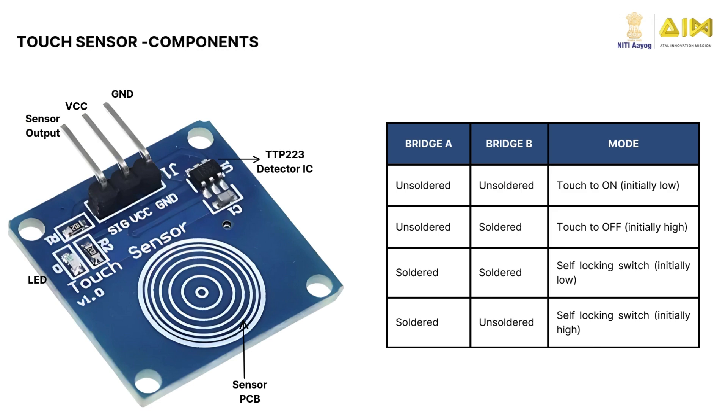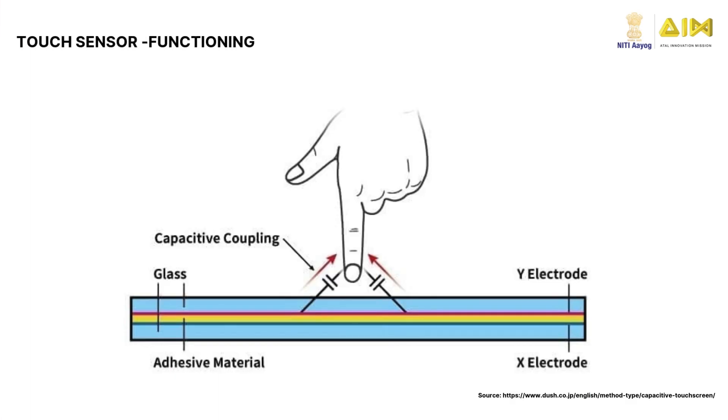The TTP223 module has two bridges that allow three operating modes. These modes can be set by soldering specific bridges on the module. It works by sensing changes in capacitance. The sensor has small metal electrodes arranged in a grid, which create an invisible electric field. When your finger, which is conductive, comes close to the electrodes, it disrupts this electric field and creates a small electrical connection called capacitive coupling. The sensor detects this change and identifies the touch point.